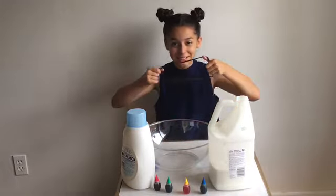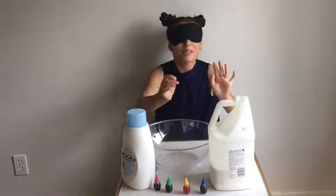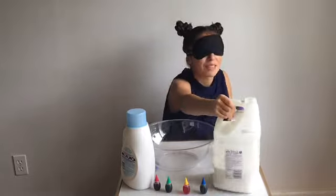So I'm going to put my blindfold on. Now I'm going to try to pour in my glue. I don't know how much I'm going to put in.